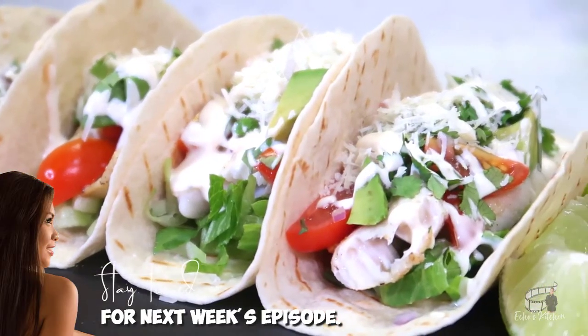Stay tuned for next week's episode because I'm going to share with you my version of fish tacos. That is it you guys — serve immediately and as always, enjoy!